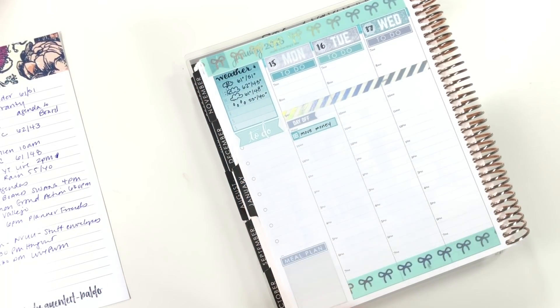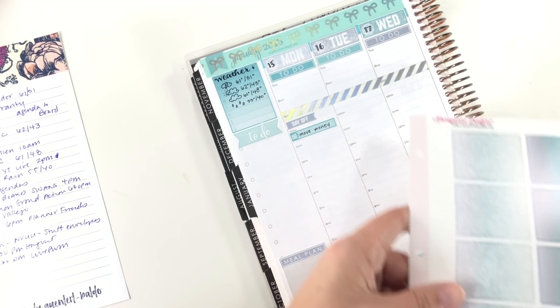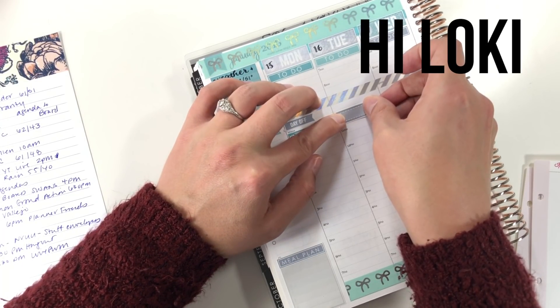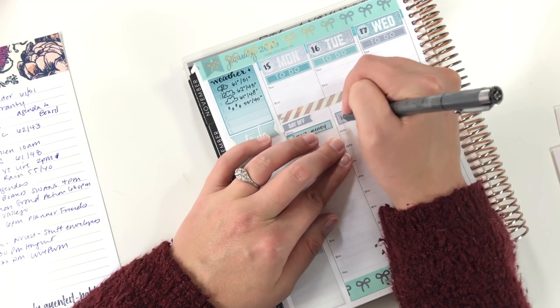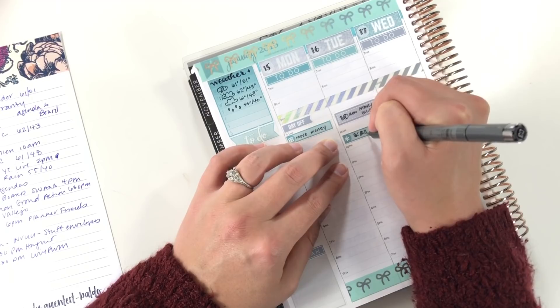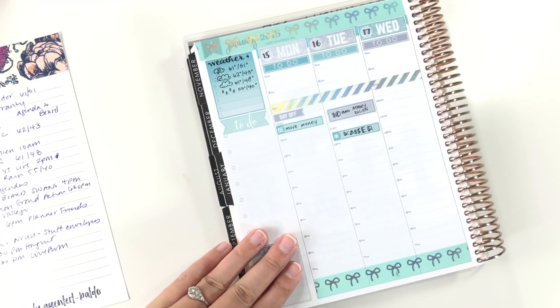For Tuesday, I have a couple of earlier morning errands. At 10 AM I have an appointment with our administrator at my church, and then I need to go to the lab at my doctor's office. And that is everything on Tuesday specifically.